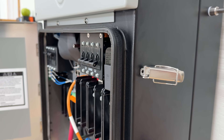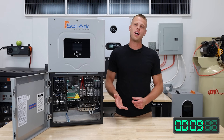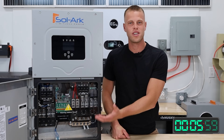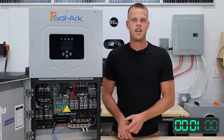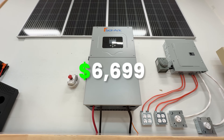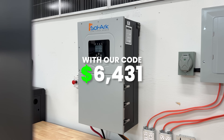This guy is NEMA 4X weather rated, so it can be used outside. It does also have an app, which wasn't a very good app, but we'll get into that. Everything is really well labeled — it's easy to use, and it was a great starting setup on this unit. Right now you can get this guy for $6,699, but at ShopSolar with our discount code, you can get it for $6,431.